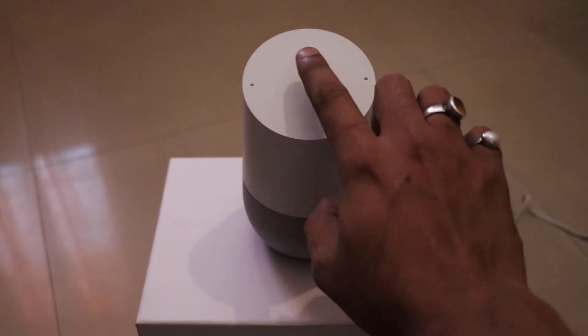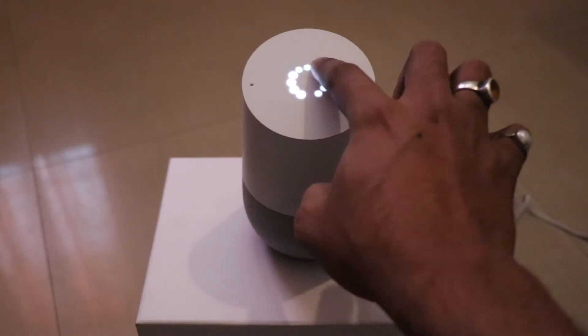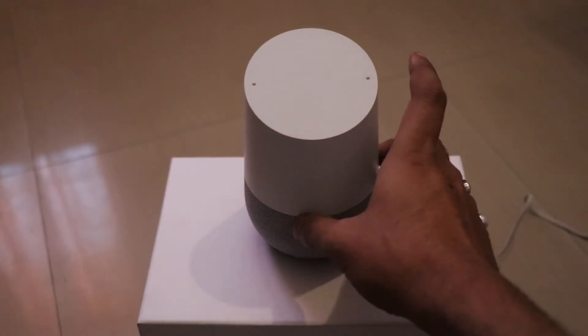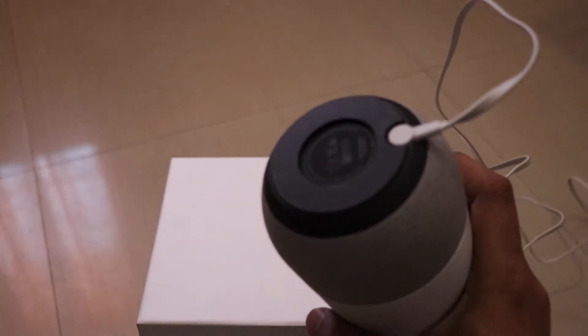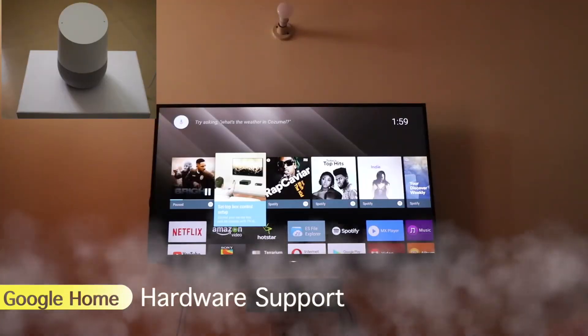Here I can put the volume down. Here you can see there are two microphones. This is the speaker where you get the output. This is the mute button. This is the indicator light for Google charging. Here you can see the power plug. There is a rubberized feel at the bottom so it doesn't slip.